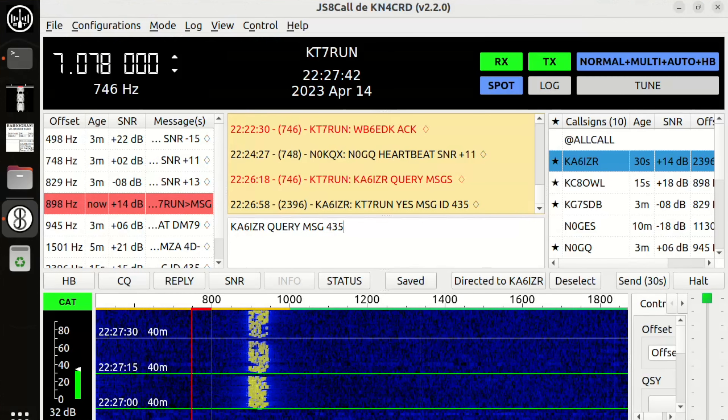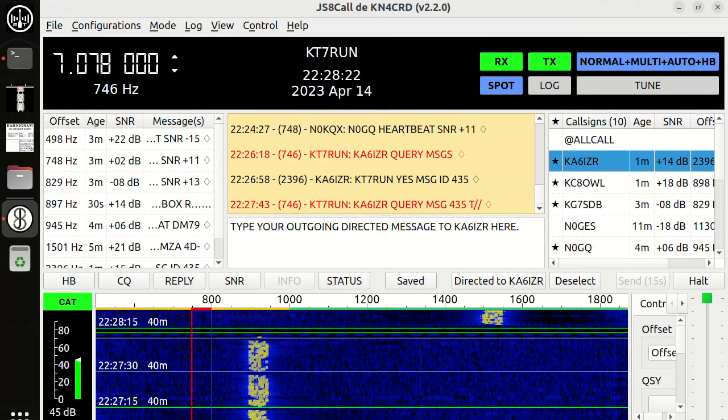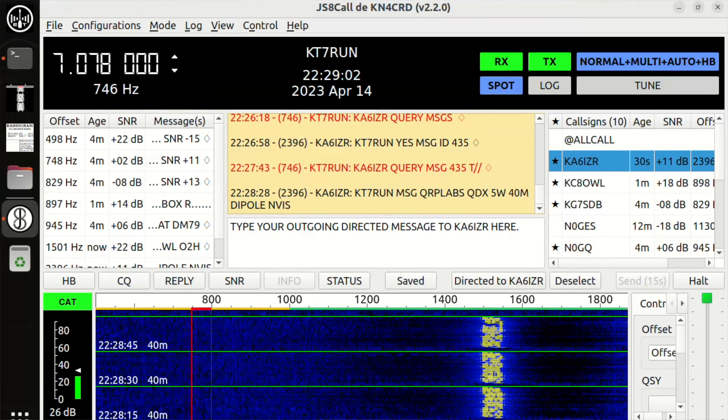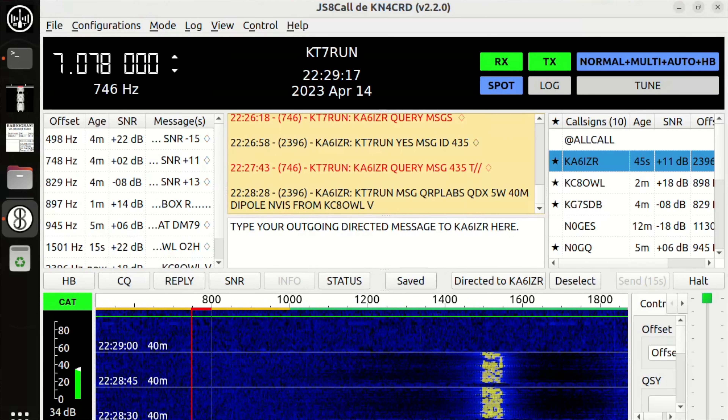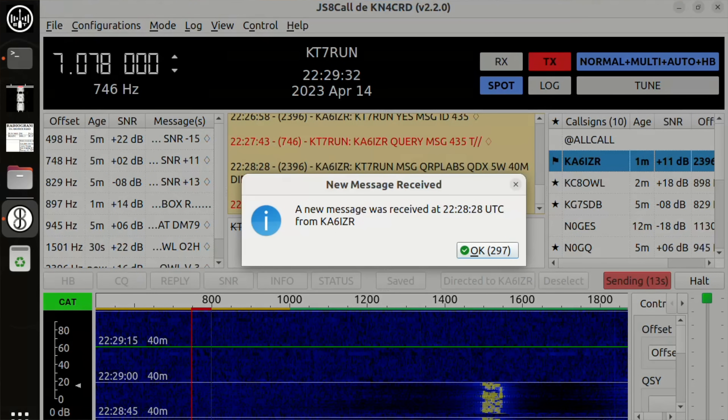What was cool was that even though I missed that scheduled comms window, Mike's station was fine. We were able to use the inbox feature. Mike, per the plan, found two stations in California and left me two messages on their persistent stations. So 24 hours later I was able to go back into the field, set up, and ask: does anybody have any messages for KT7RUN? Two stations said yes. They gave me their message IDs, I asked them for the message, and I was able to get it.